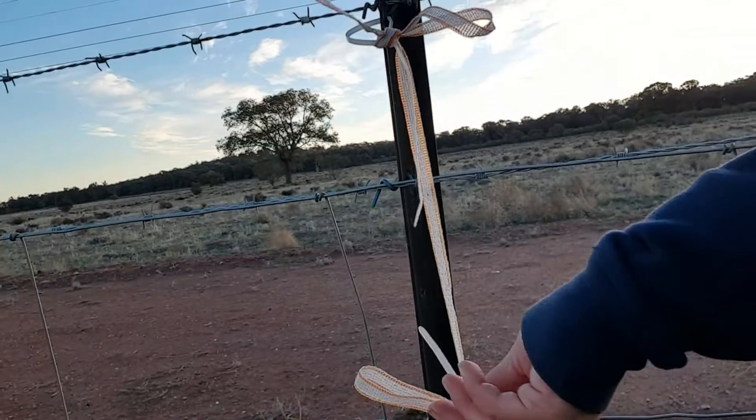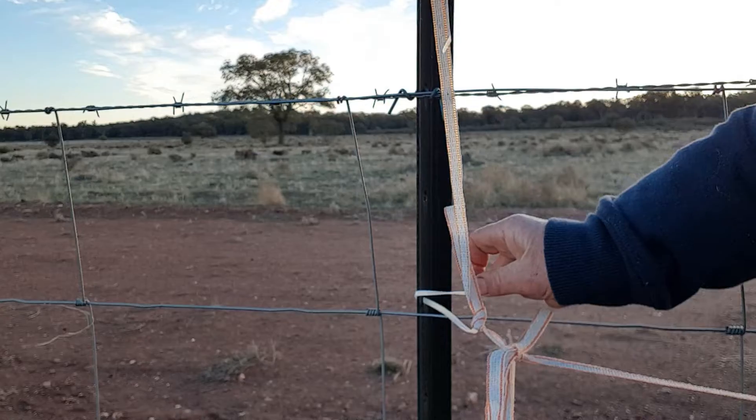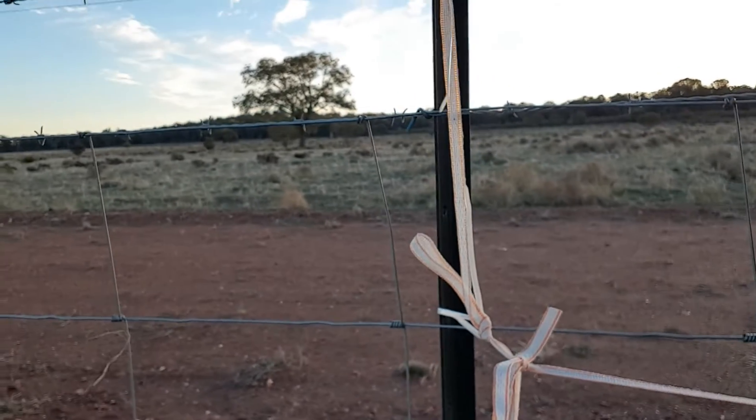Pretty cool, right? Same as this one — just put your zip tie, tighten up your fence. Sweet!